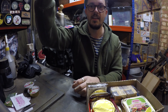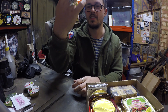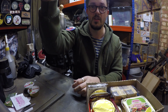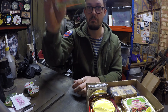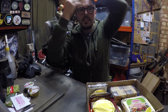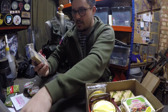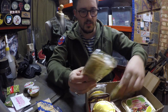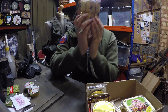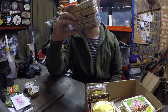More biscuits, because you never have too many biscuits in a ration pack. Again, American ones didn't have biscuits — it really made me sad. More biscuits. More biscuits. Apparently this many biscuits is how many biscuits you need in a ration pack.